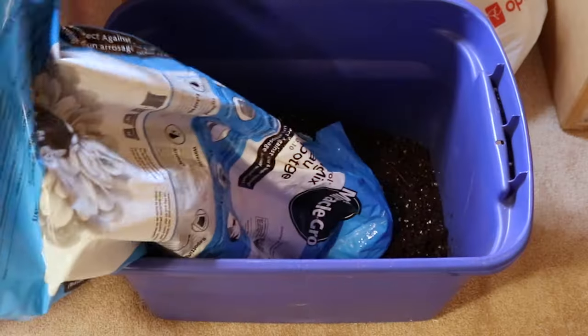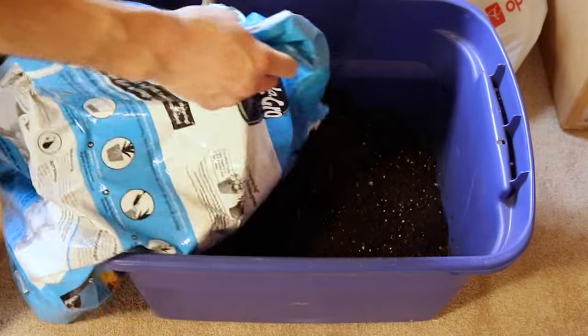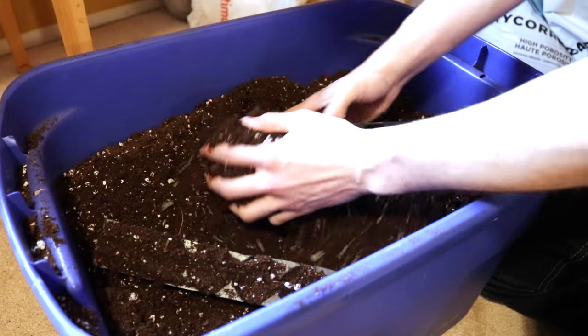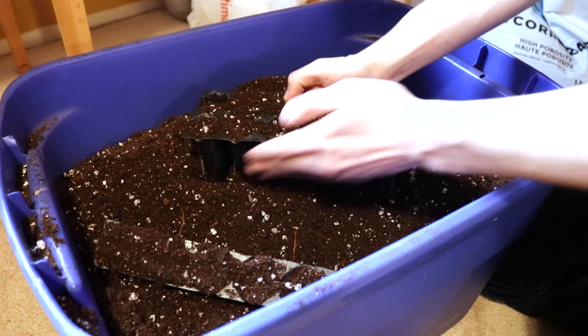Start with some quality potting mix. I get mine at a local big box store. It should be light and fluffy and contain perlite and peat moss. I pre-moisten the soil by pouring some water onto it and mixing it up. Grab yourself a seed tray and fill it with the mix. Check out the description for everything I'm using in this video.